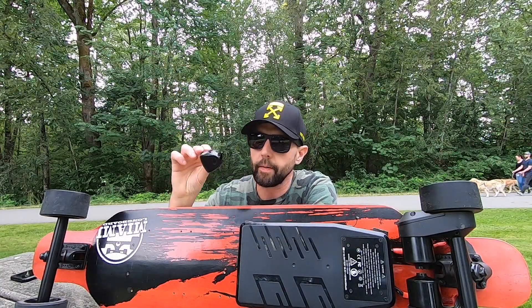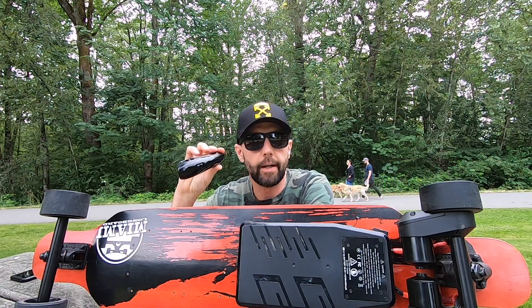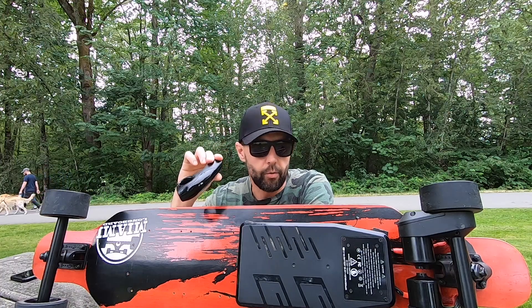As you've probably heard, the controller started beeping — that means the battery is pretty much completely dead. I managed to do about 11 kilometers on high speed riding on the streets. Now for my thoughts on the board.